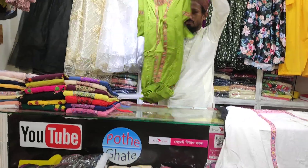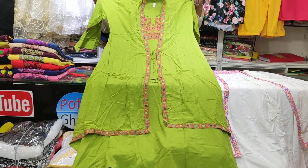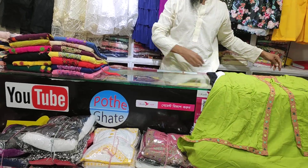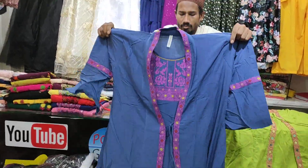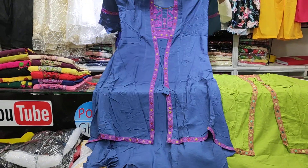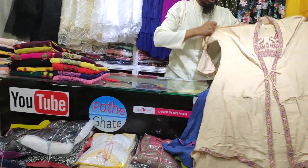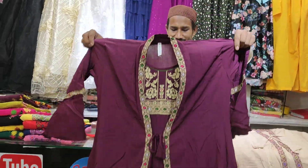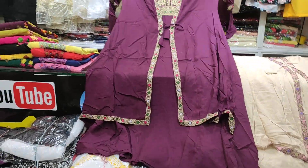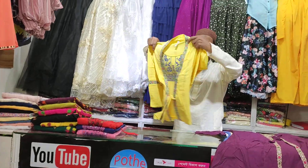Next, you can see the color — the color is pretty. The color is very bright and very beautiful.